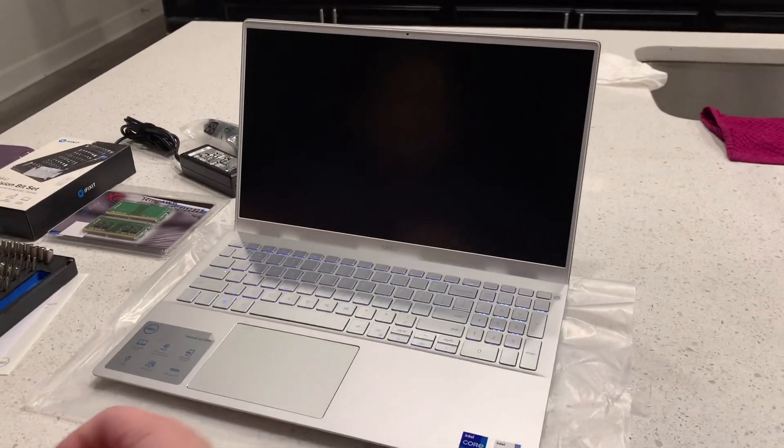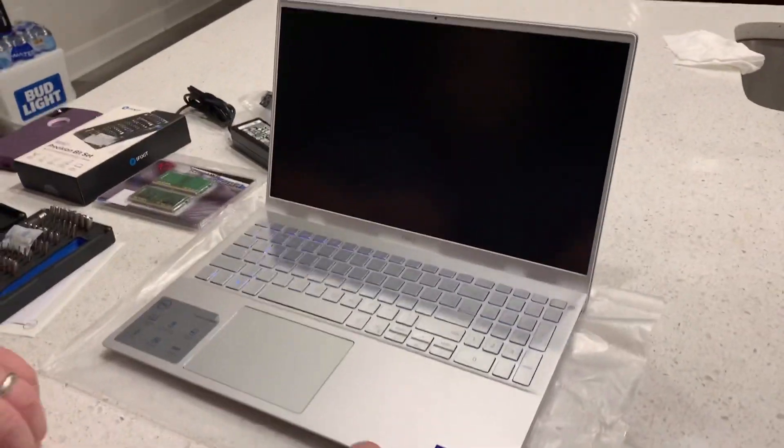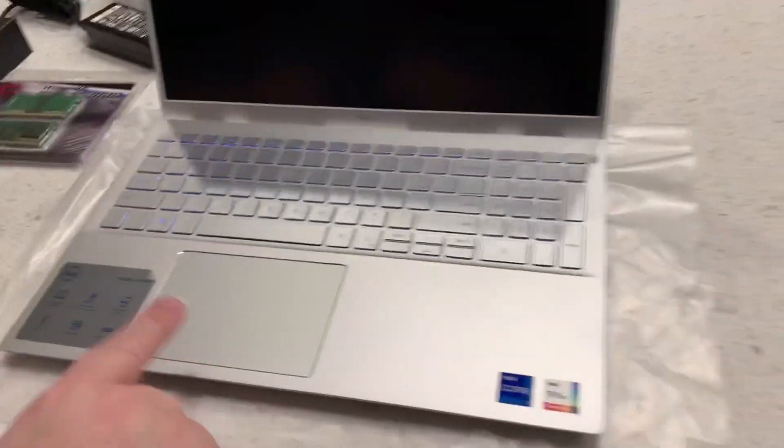This is the Dell Inspiron 15, the 5000 series, model number 5502. We just turned it on — you can see it's coming up. You see the backlit keys.